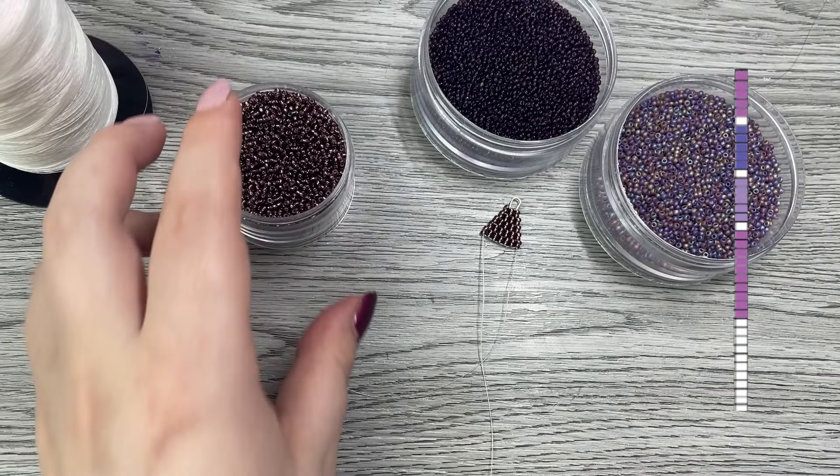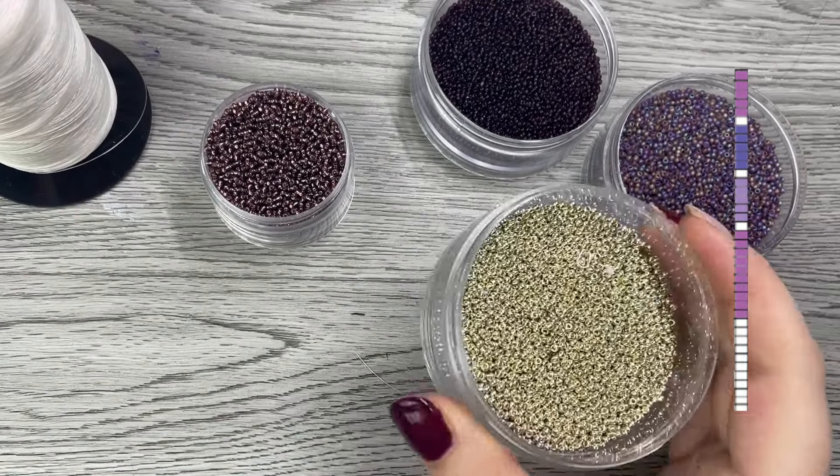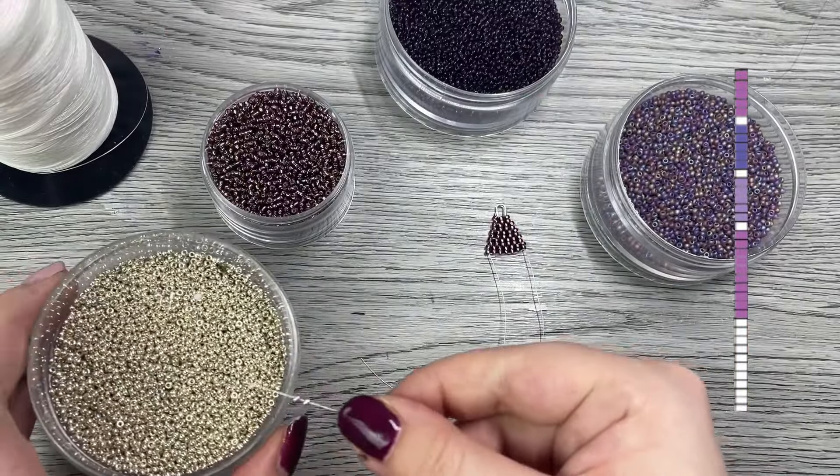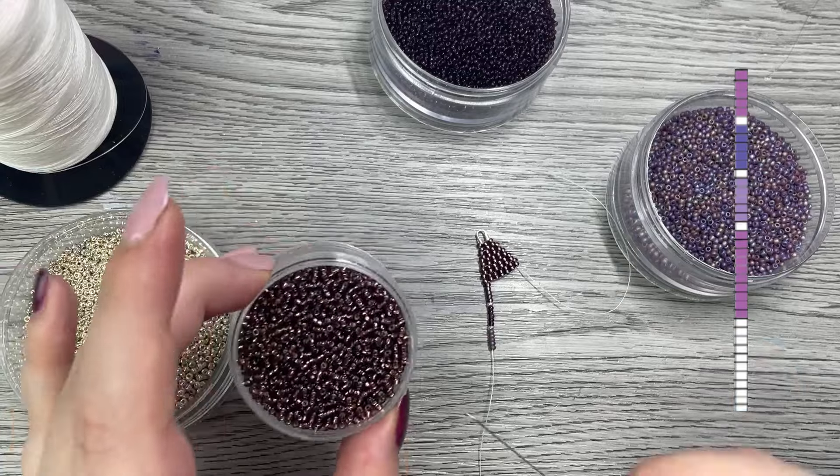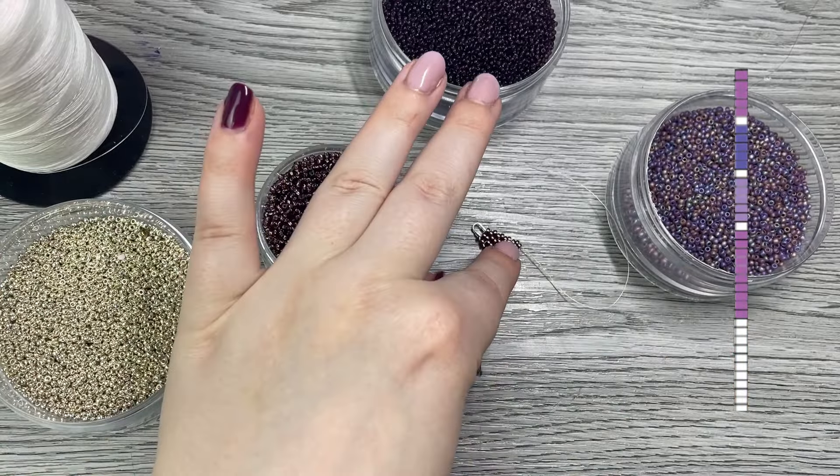Following the pattern, I need to grab five beads, one silver bead, and then alternate colors, and then finally with the last section add ten. Use a piece of paper to cover the rest of your pattern so you can focus one fringe at a time.